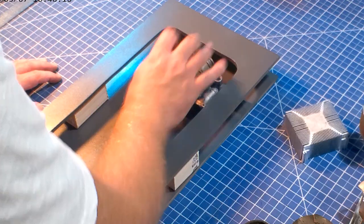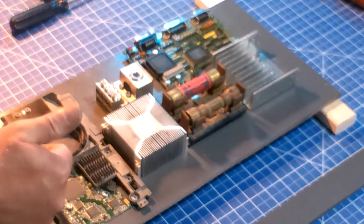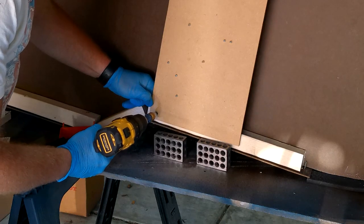Then I went to work on the panel. It's greebly time! I used small hex bolts to attach all the parts to the back and screwed it into the frame for a nice sturdy connection.